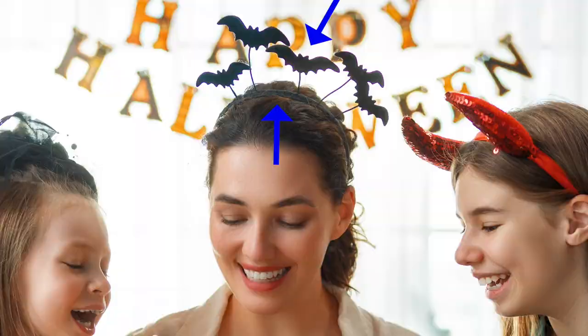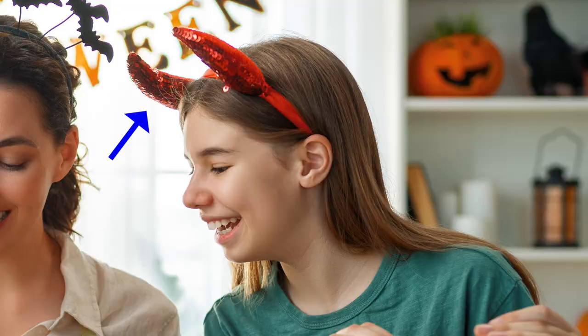All three ladies in the picture have something on their heads. The mom has a headband with bats, while the older daughter has a devil headband on with two red horns.